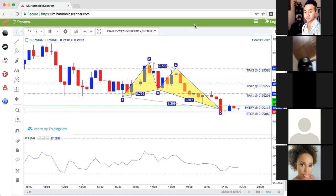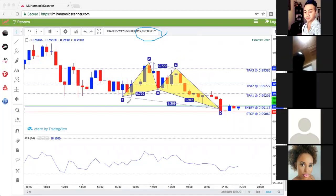One of the things I really want to look for in the Harmonic Scanner is the shark pattern. Butterfly — I don't like butterfly at all. Never will, never do, because it does not work how I want it to work. Butterfly? No good. It usually does not go well with the strategy I showed you, so I never touch butterfly.